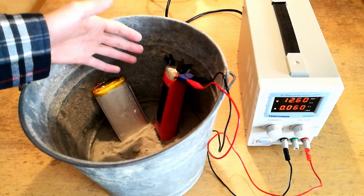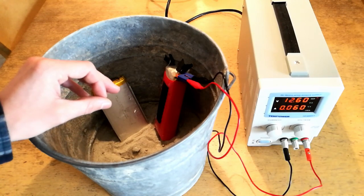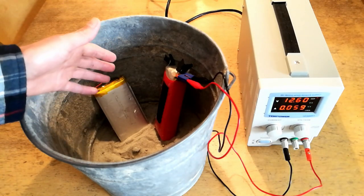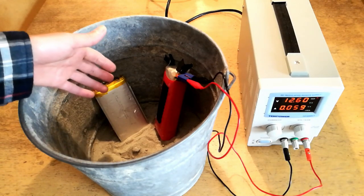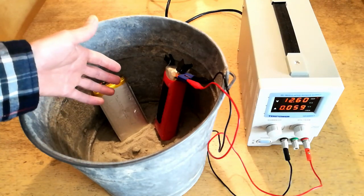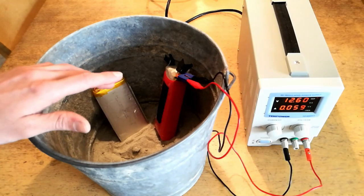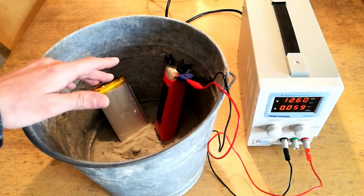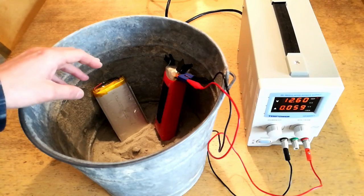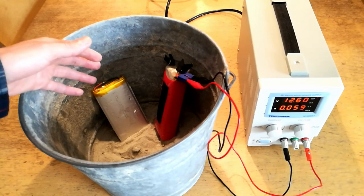One important distinction you have to make is that the zero percent you might see on a battery charge indicator does not mean that the battery has zero volts left. Lithium batteries have a minimum charge voltage of around 2.5 volts for safe recharging and discharging operation. This means that the battery gauge reading zero percent actually means the battery is still between 2.5 and 3 volts per cell — still plenty of electrical potential to create a spark and thus a fire if the battery is punctured or damaged.